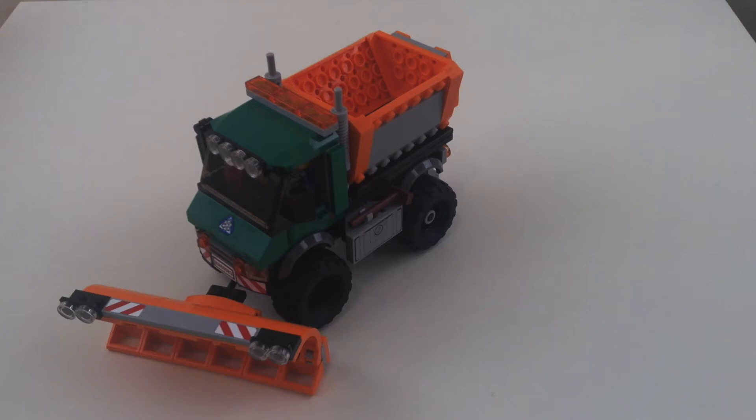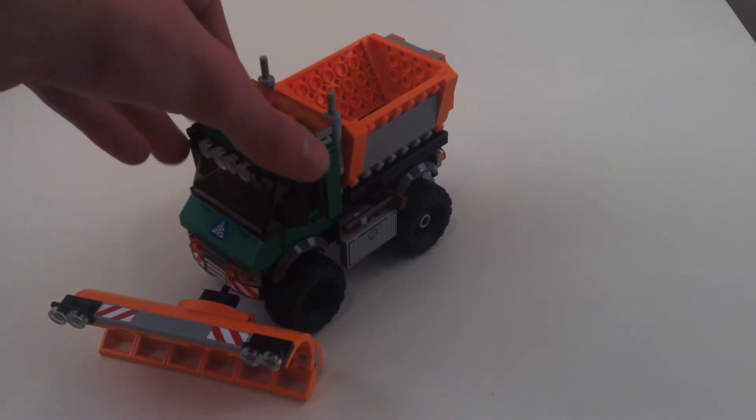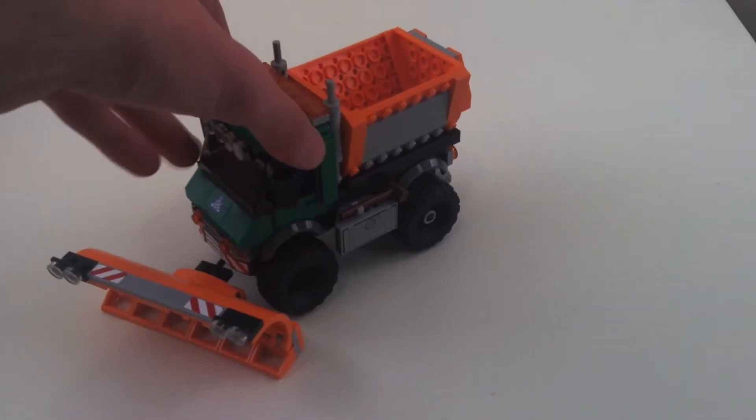Hey guys, Cool Brick here with another set review. This is the snowplow truck from 2015 — I think it actually came out in late 2014. It's a very cool unimog style truck.